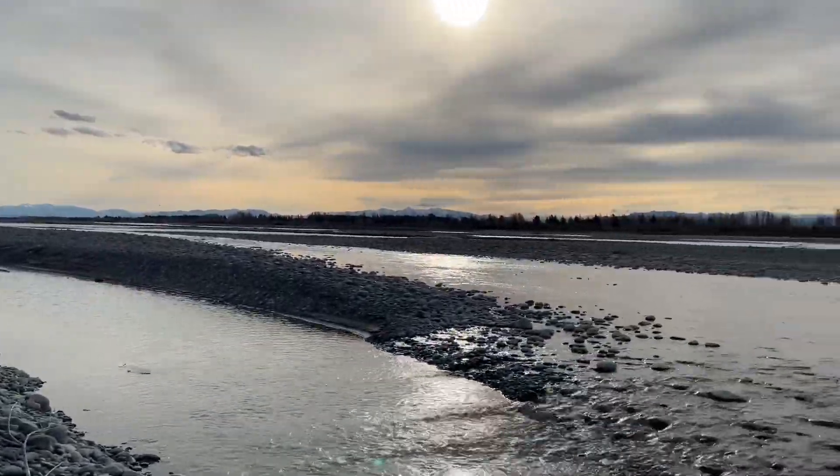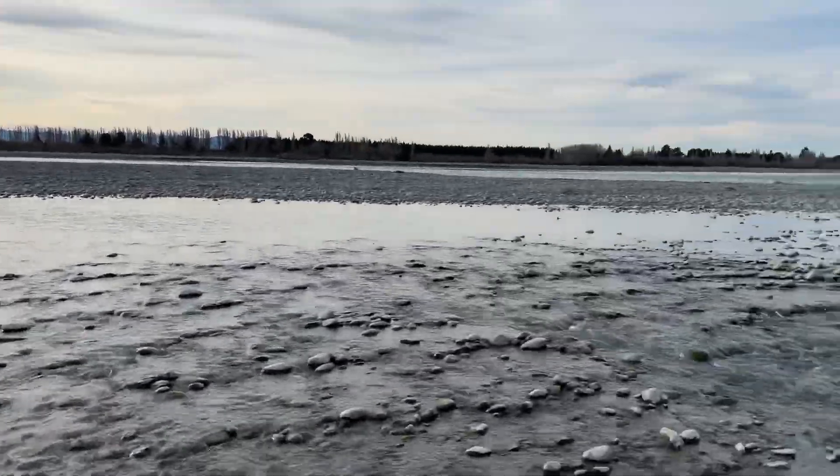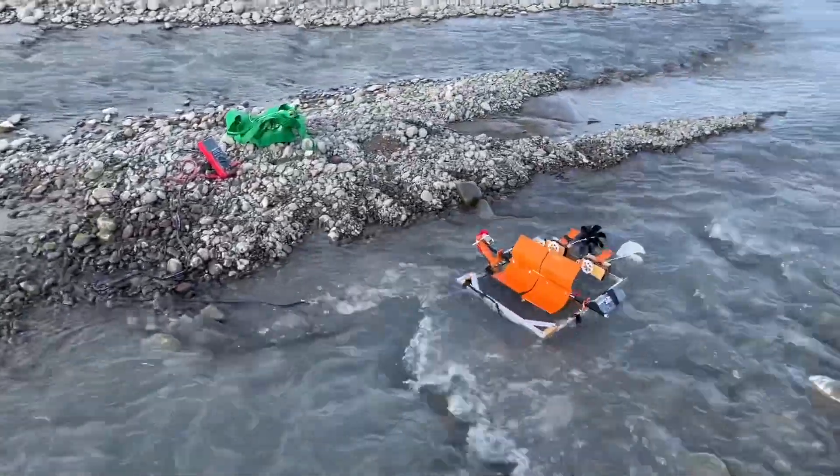So we're here on the Waimak River, I'm just testing out my turbine — oh no, and it's going away!